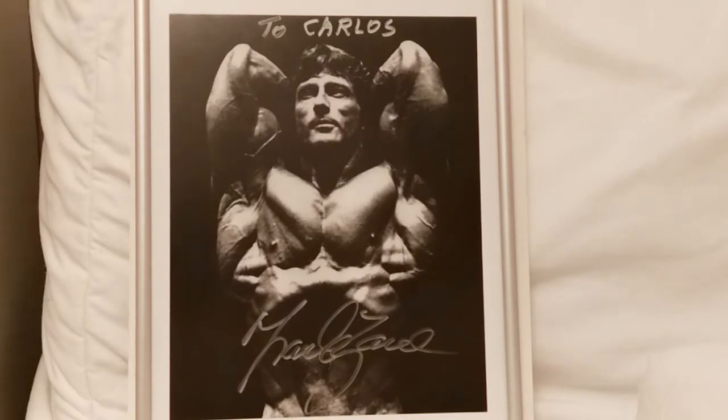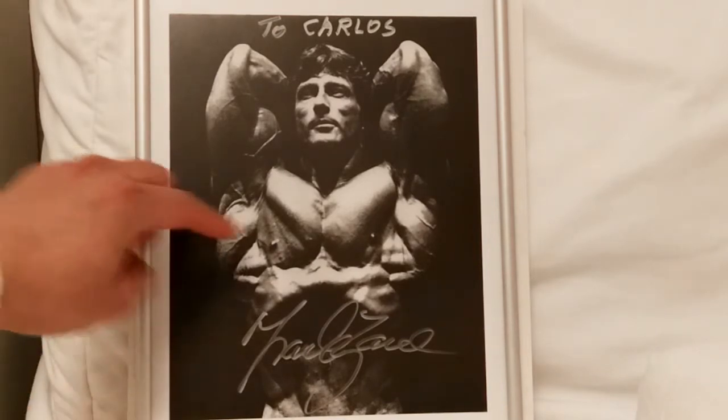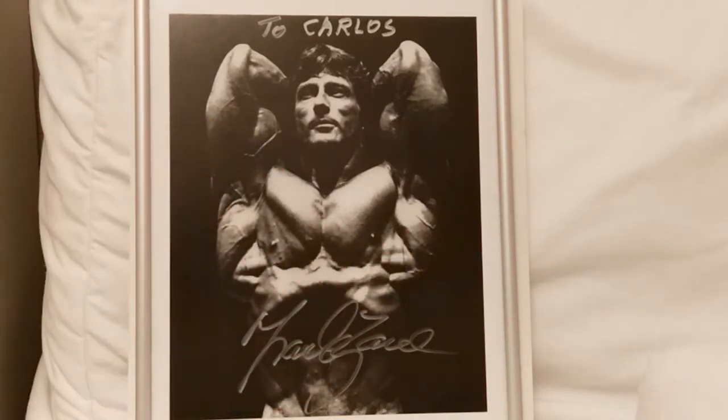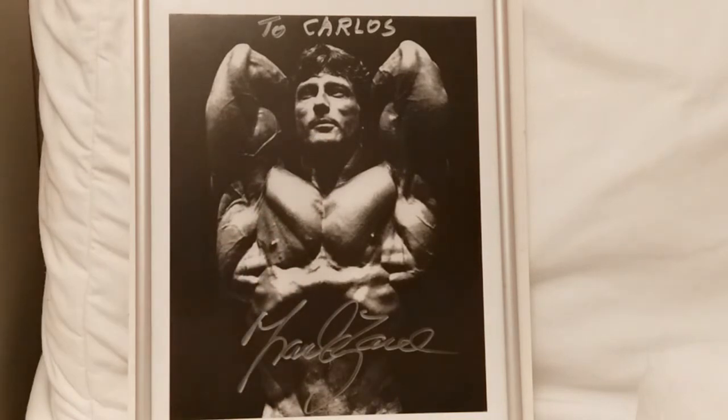...his muscularity, his serratus, the veins running across the lats, the biceps — I mean, my favorite part actually is his face. He has this look of confidence, he's just looking to the side. I think he must be looking to the audience and he's got this little smirk on his face, like 'I know I'm the champ, I know I'm the winner, I know I'm the best out here.'